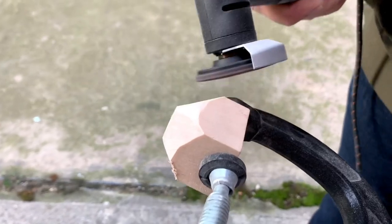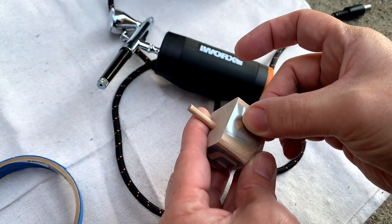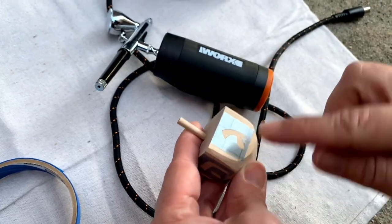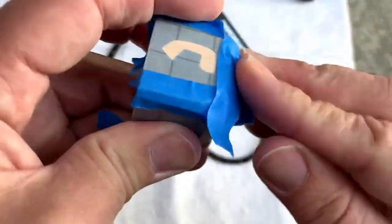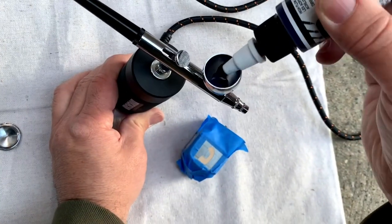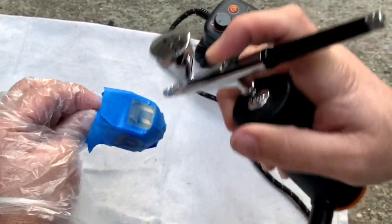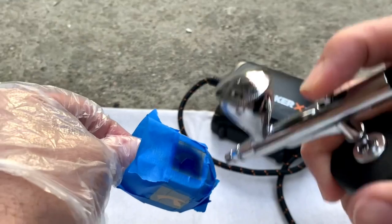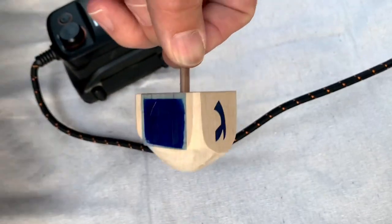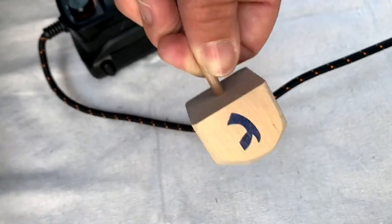We just kept working at it. We stuck a wooden dowel in the hole that we drilled and then cut it down with our rotary tool, and then made another stencil with the Cricut Maker. To keep things clean, we added painter's tape to the rest of the dreidel, then added paint to our airbrush and started airbrushing the stencil. The real test was going to be if it actually worked — and at the reveal, it had clean lines and looked so good!